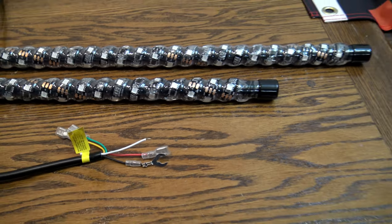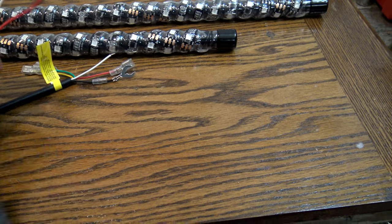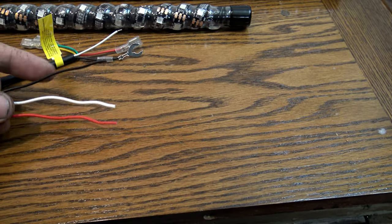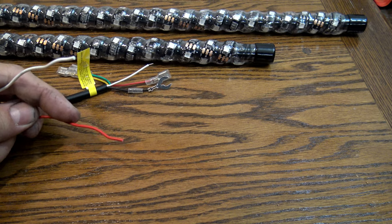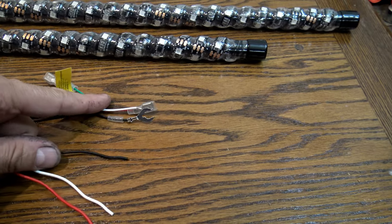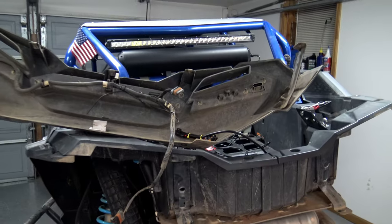My Razor doesn't have any wiring for turn signals, so we're not going to use those. We're going to use the pigtail I showed you — it plugs right in. It works out great that in this pigtail the black is ground, the white is already for the brake light, and the red is positive, so I'll wire these up to match and the whole thing just plugs in to power.